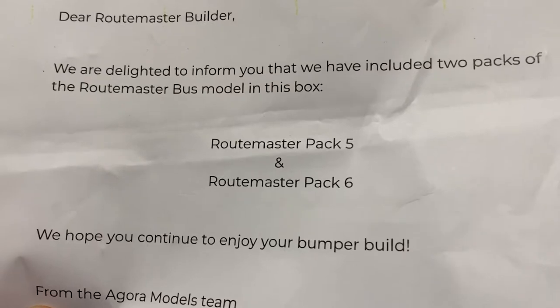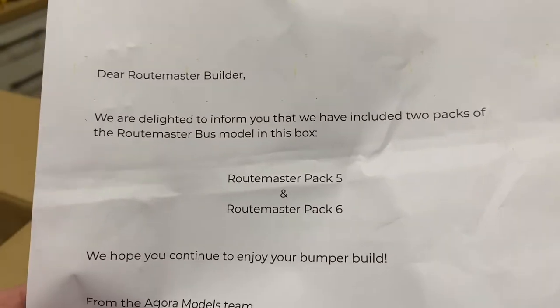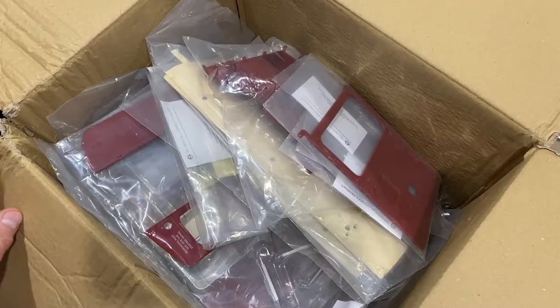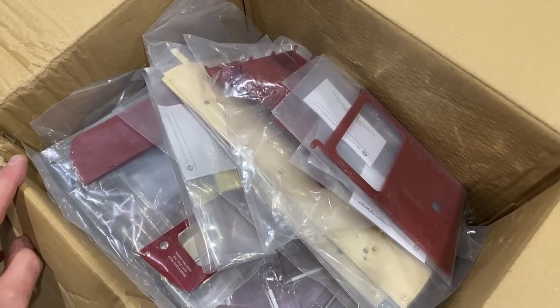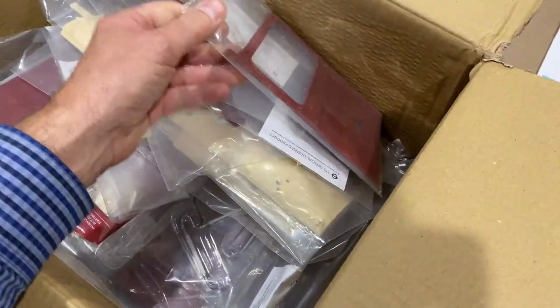Hello and welcome to Modelling Misadventures. In this big box I've got packs five and six of the Agora Models Routemaster bus. It's a bit unusual because they normally only send one pack a month, but this month they've sent two packs. It just looks like an enormous bag of goodies, so let's have a look and see what we've got in it.